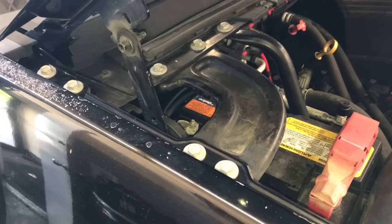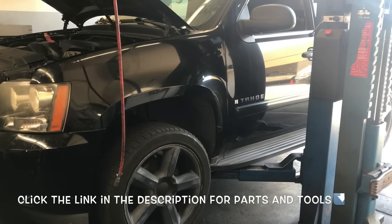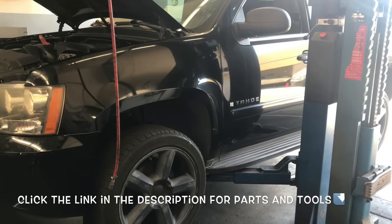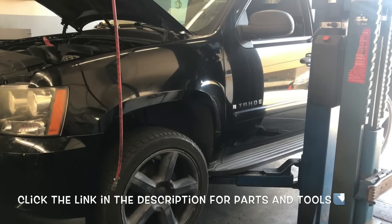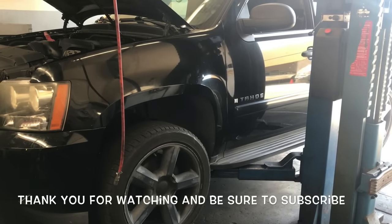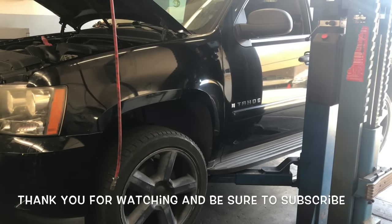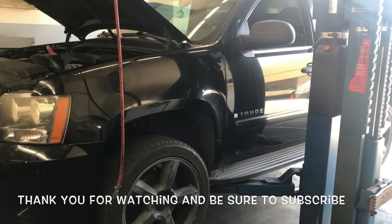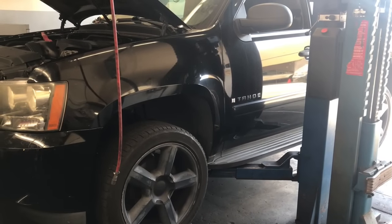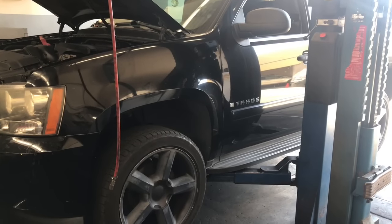After double-checking that all lines are secure, lower the vehicle back down. Once it's on the ground, reconnect the negative battery cable. I'll link up all the parts and tools used in the video in the description. That completes the fuel pump replacement on a 2006 through 2014 Chevy Tahoe. I'm Brian Esser from HowToAutomotive — thanks for watching. Please subscribe and visit HowToAutomotive.com for more videos like this.